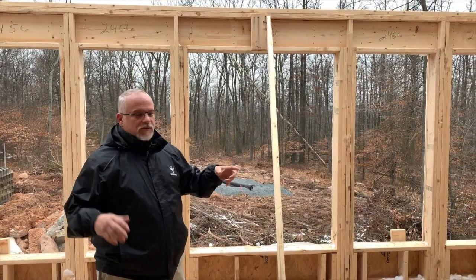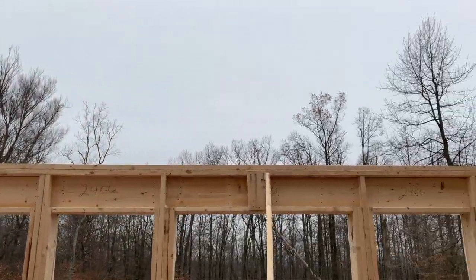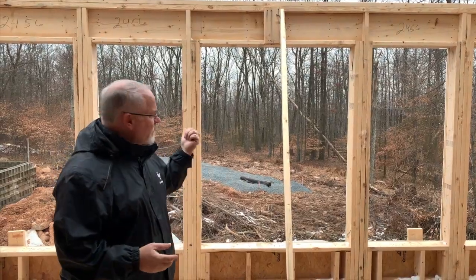Here we are in the sunroom area of the kitchen — they still have to frame the roof, as you can see. When we come back in a couple more days we'll have this roof framed in and closed up. We're going to have the doors and windows in, and I'm excited to show you our flashing details around our doors and windows.